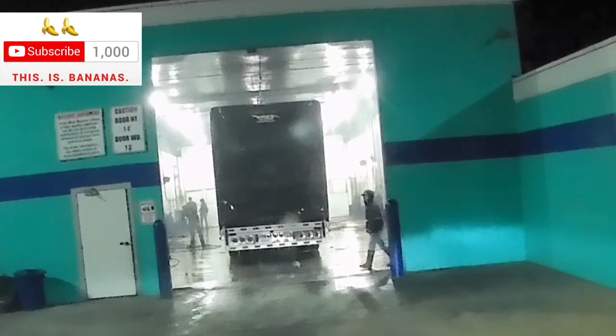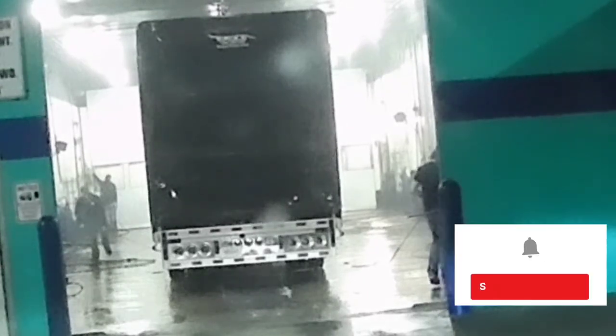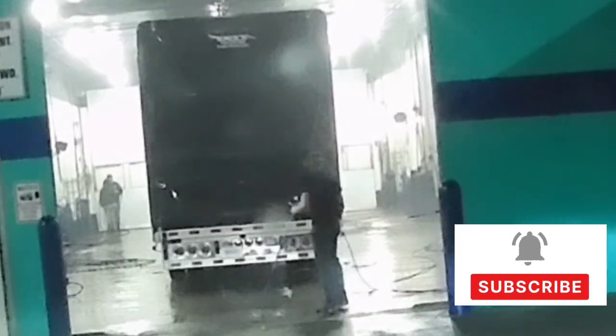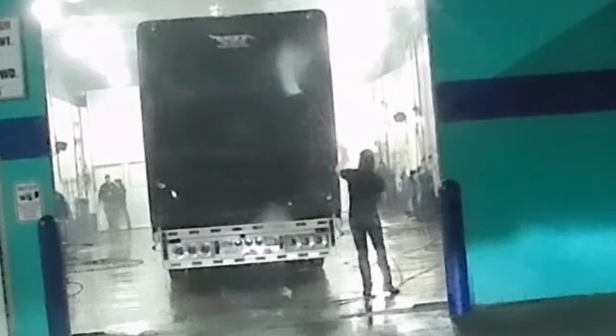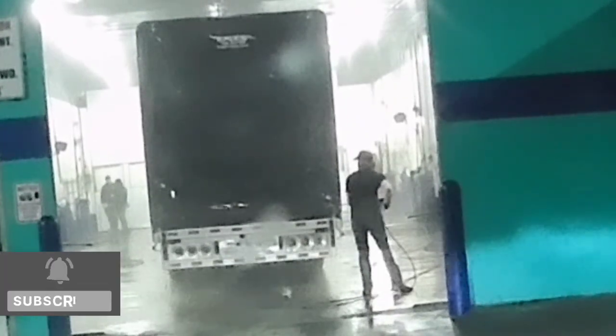This is the truck and trailer washout facility. There is a tractor trailer being washed. They have around six to eight people who spray from all sides. First they spray, then they do some lubrication — a water mixture with soap and oil lubricants — and again they do a high-pressure wash. Inside the trailer, they use a chemical mixed with soap water and lubricant to clean it thoroughly.